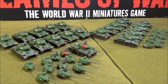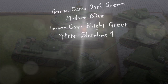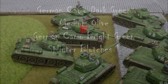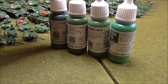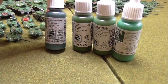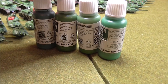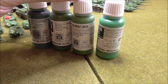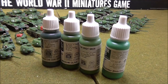I'll just get those paints out and talk you through them. The shade colour is German Camo Dark Green. Then Medium Olive - that's the main colour. Then German Camo Bright Green. Those three are the hull modulation colours.